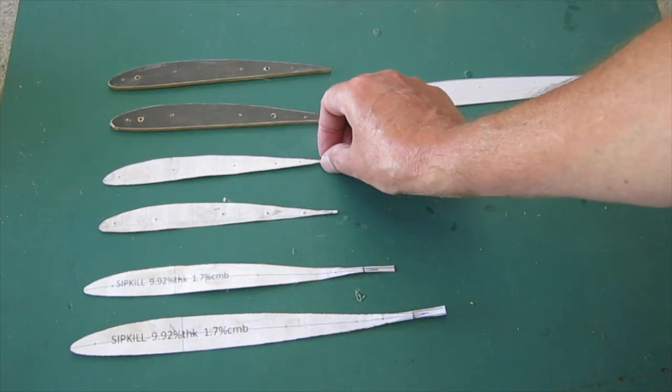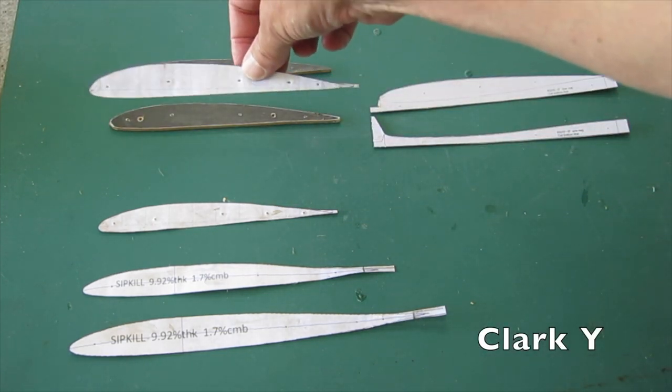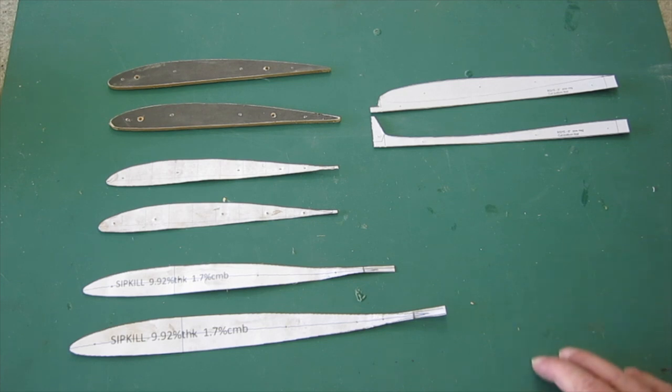With aluminium sheet you can just cut them out with scissors very quickly and easily. If you're wondering what particular airfoil to choose, there are some good basic ones. There's the Clark Y, which is just the stock standard, very commonly used wing airfoil for most trainers.